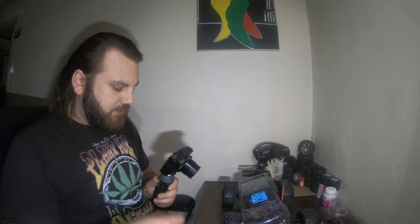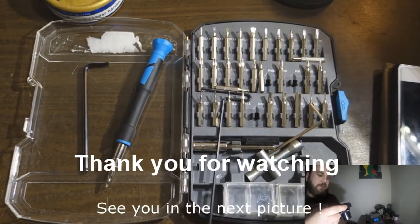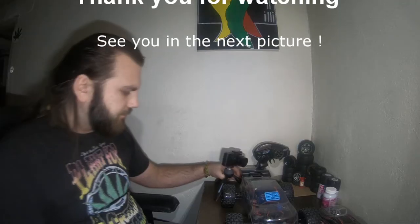I really hope that you enjoy this little film and I'm gonna see you in the next one. See you!